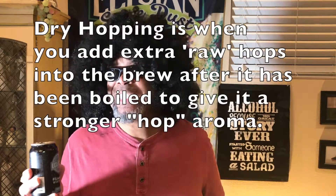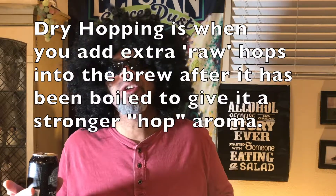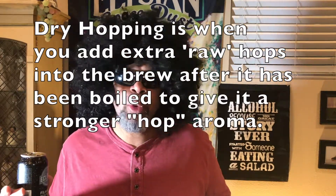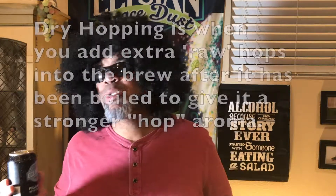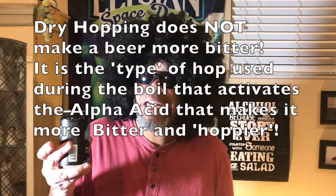That is actually going to give it a nice stronger flavor. Dry hopping is a process where you add in extra hops after the wort — essentially in technical terms, after the hops have already been boiled. So they add extra hops in to give it an extra flavor. It doesn't affect the bitterness. The bitterness is done during the boil.